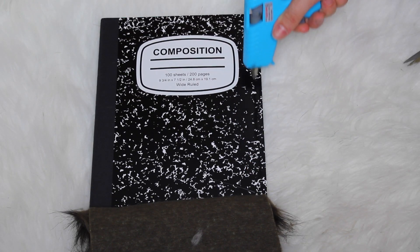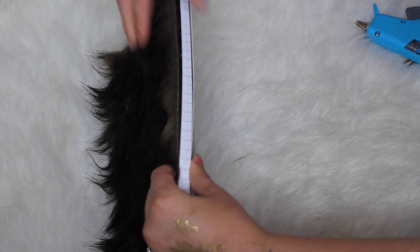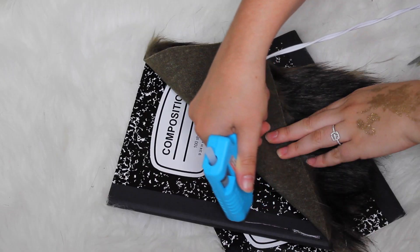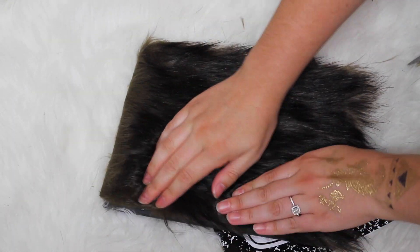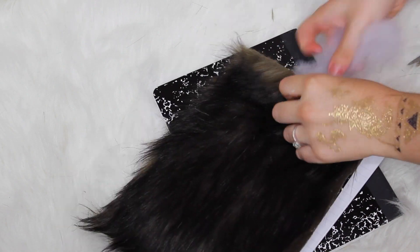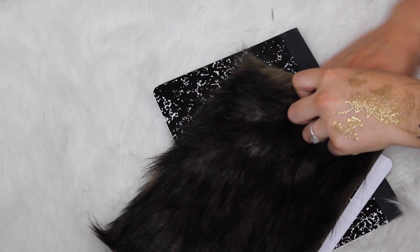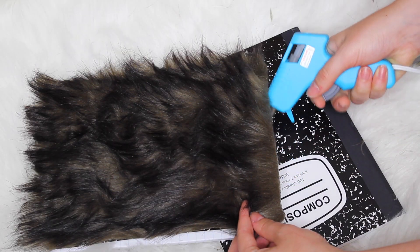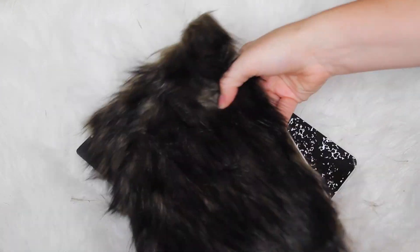Continue doing that but make sure you leave one section open so that we have room to stuff our stuffing in. Then you can go ahead and add in your stuffing. I didn't put too much in just so it wouldn't be super big, but you can put as much or as little as you want, and then just seal it up with some more glue. And there you have it — your very own pillow notebook. You're welcome.